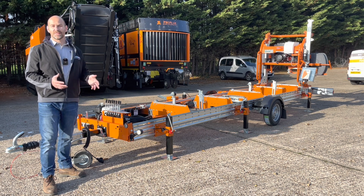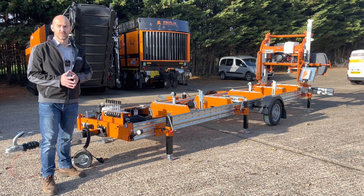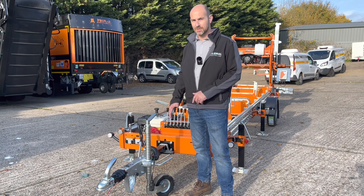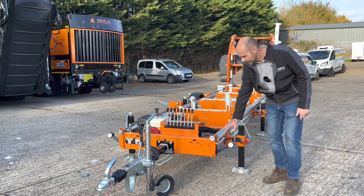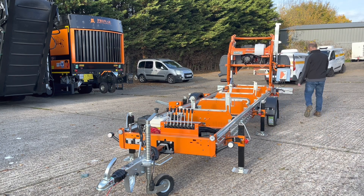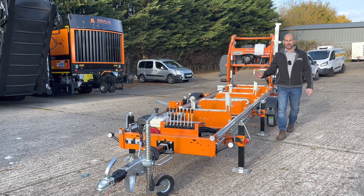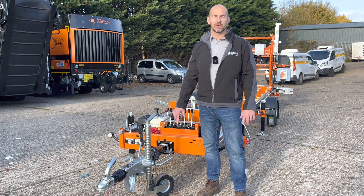Once the road legal trailer pack is fitted it then has to go for an IVA test, which is carried out by DVSA — or VOSA as they used to be called. The DVSA will check items such as approval numbers on the coupling, the serial number on the trailer itself, and the lighting system — including marker lights, front reflectors, side marker lights all the way to the rear lighting bar. They'll check the function of the lights, the mud guards, the tyres, the axle, and the braking system as well. Once everything's checked and approved, a certificate is issued — a bit like a log book for your car.